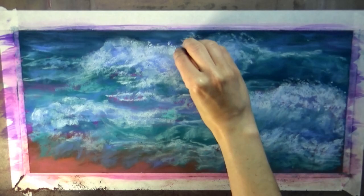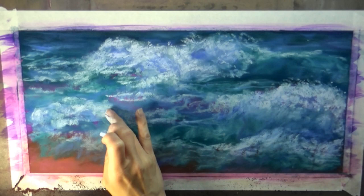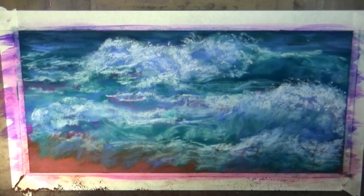Here are all the little sparkle bits of the waves crashing up. That's just using a very light value blue — I didn't want to use pure white in any of this because pure white is kind of flat and boring.